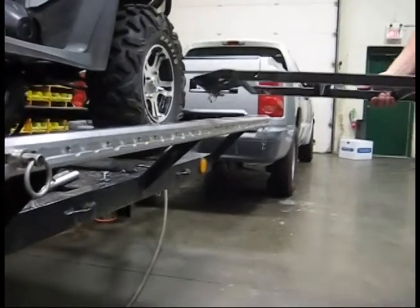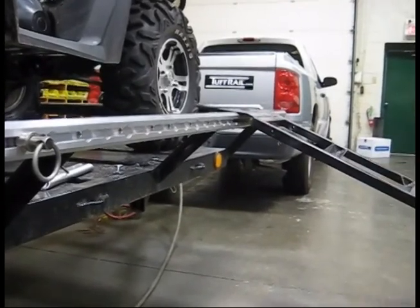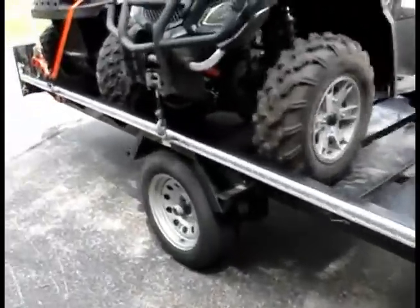We installed these rails on the side rather than the top of the trailer's edge to allow the side load ramps to be used without interference. The install works perfectly as intended for side loading.